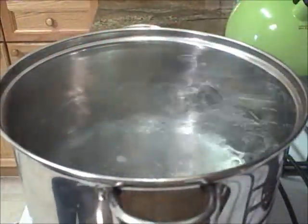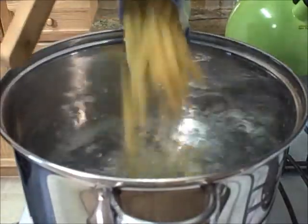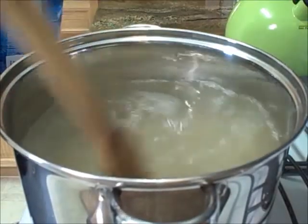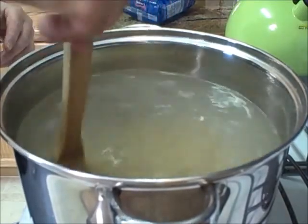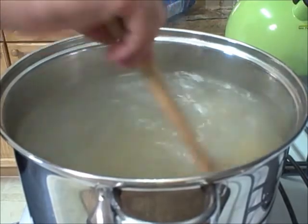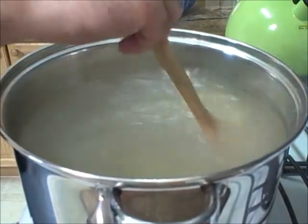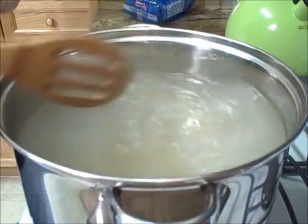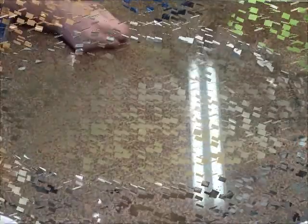First order of business is to make the pasta. I'm using one pound of penne rigate in some very well salted water. I'm going to cook it six to eight minutes, make it al dente — maybe just a tad softer than al dente. Then I'm going to strain it and cool it in some cold water. We'll get to making the pasta salad and I should be back in a few minutes.